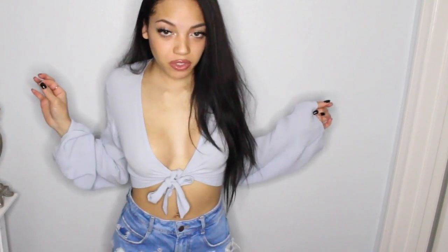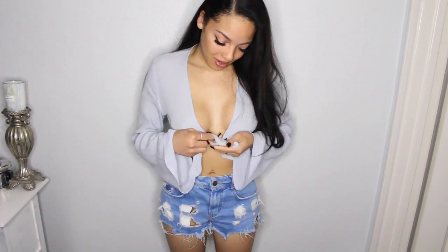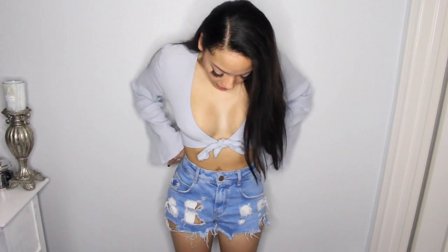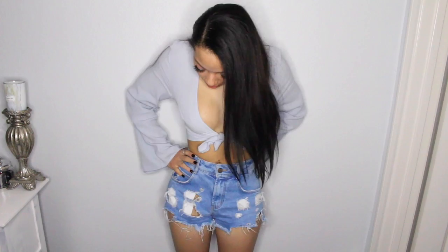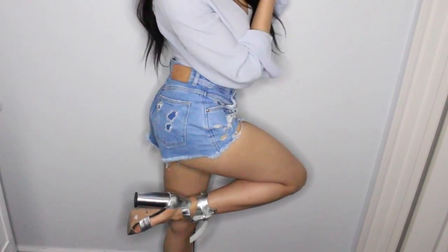Today's outfit is just this cute little 70s-inspired crop top from Forever 21 — super cute, it ties right here. And then I have these really cute shorts from Zara. To finish off the look, I just have my Topshop silver all-leather wrap-around sandal heels. These are so adorable and so perfect for spring — they add that perfect touch to your outfit.